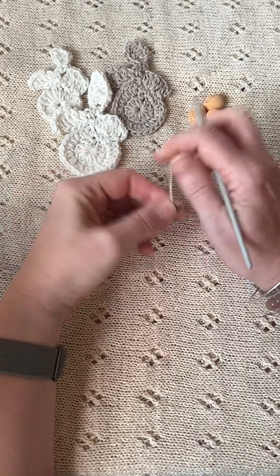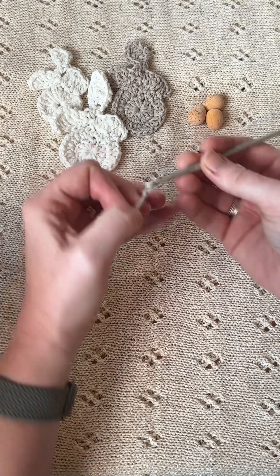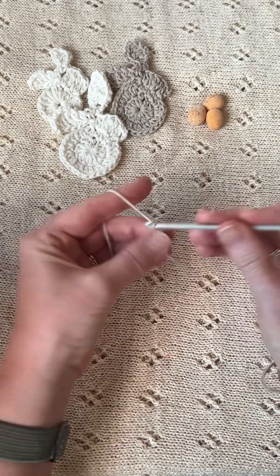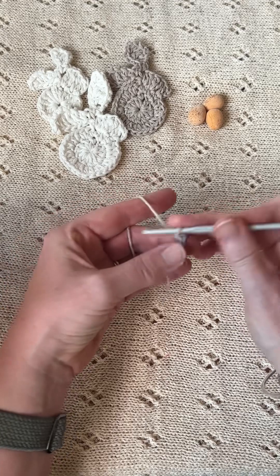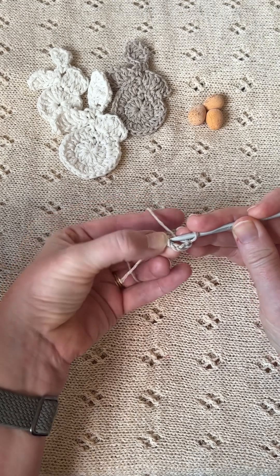I'm going to show you how to make one of these crochet Easter bunnies. First of all, make a chain of four, then join with a slip stitch into the first chain.